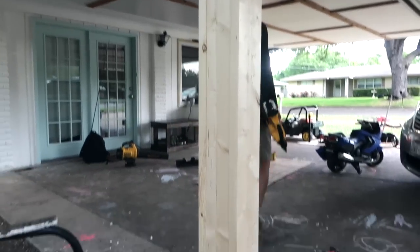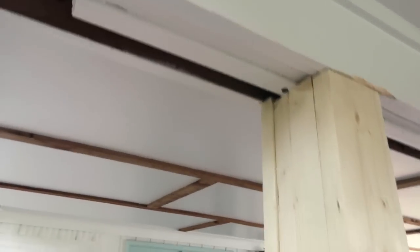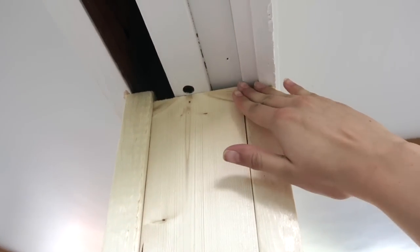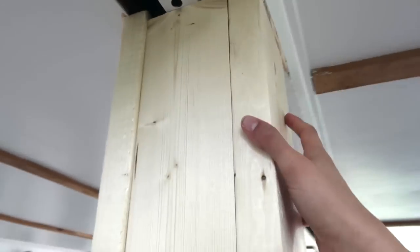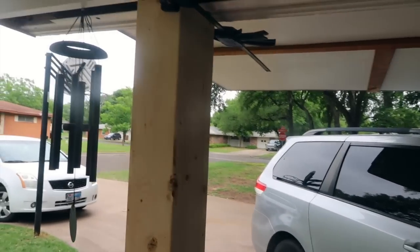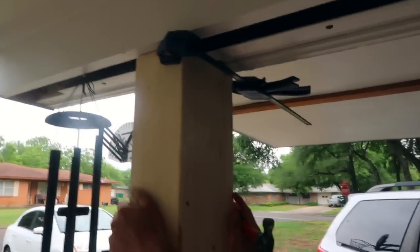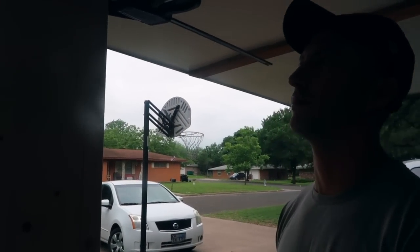It's done! Hopefully you don't have to do this with an uneven ceiling — it would make it a lot easier for you, but if you do, it's possible. This is the second day. Yesterday, Trey used an electric sander and sanded all the sides.